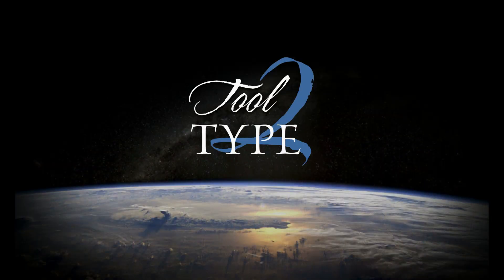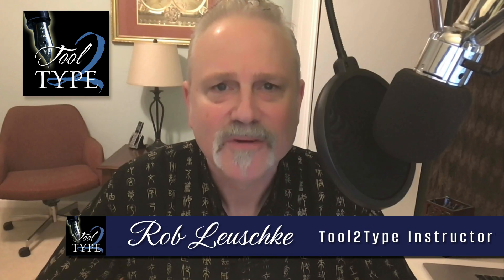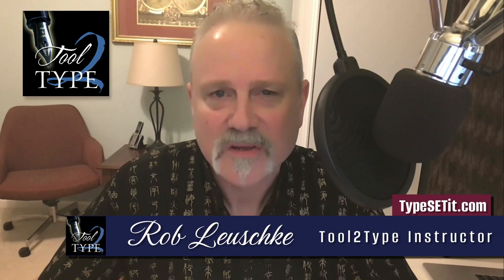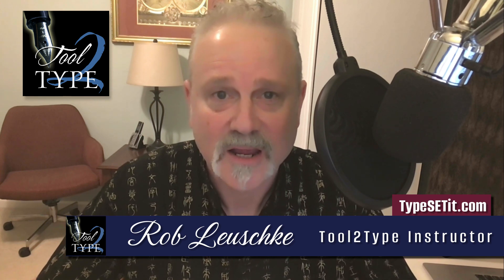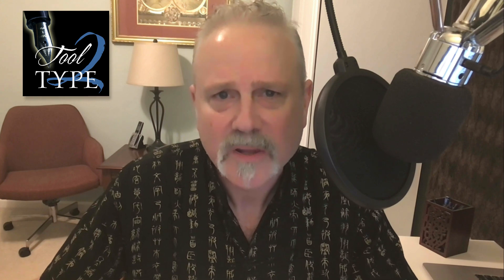Hi, I'm Rob Lusky and this is Tool to Type. If you have a love for the lettering arts as much as I do, and you're interested in creating a font from your own hand lettering, my workshop, Tool to Type, may be the perfect place for you to learn.